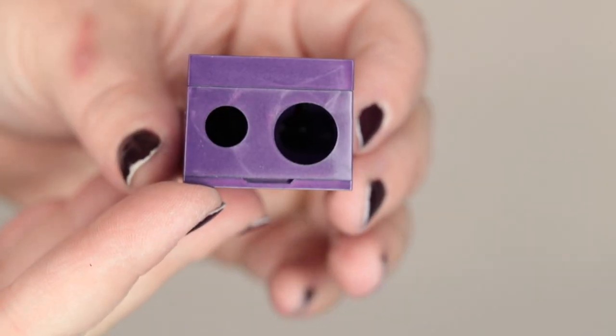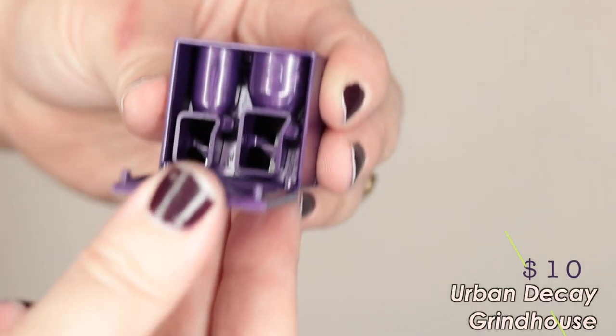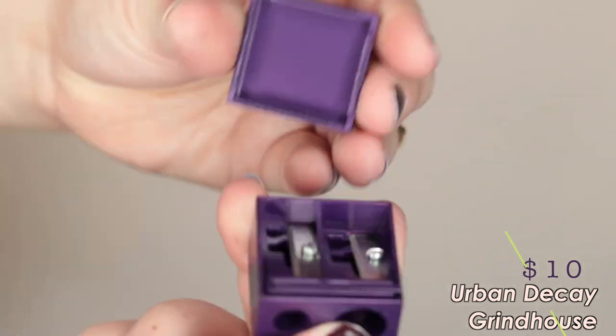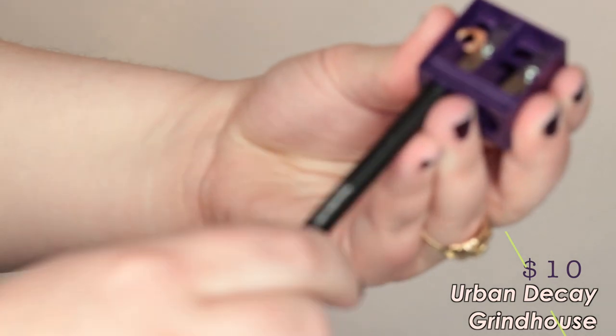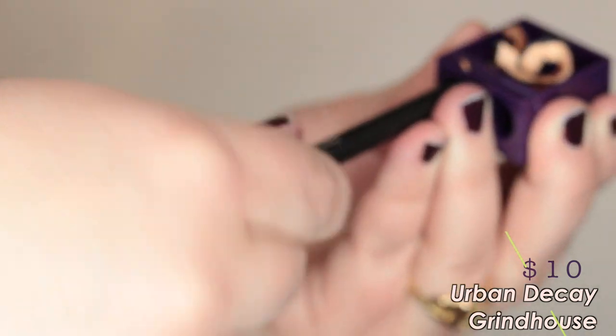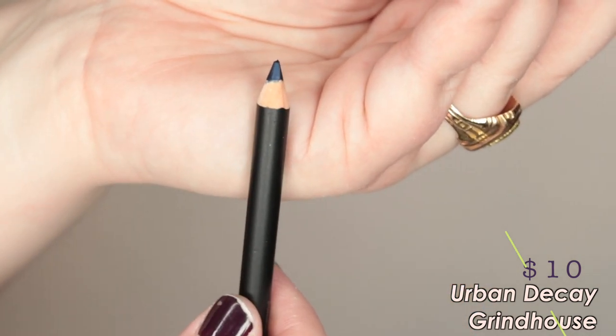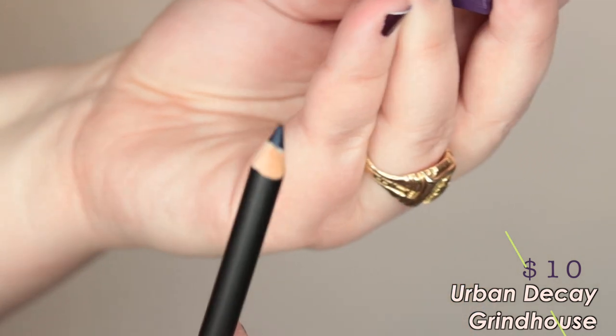This next one is the Urban Decay Grindhouse. This one is ten dollars — it's another double-sided and it does have the enclosure. It's quite easy to open so it's easy to clean. In terms of sharpness I'm not too impressed. It's not as bad as some of the others — it's better than the one from Ulta and way better than the one I originally had from Sephora — but it's still just not getting sharp enough.